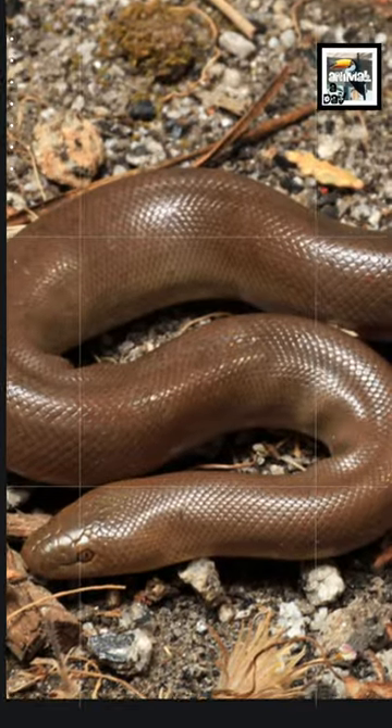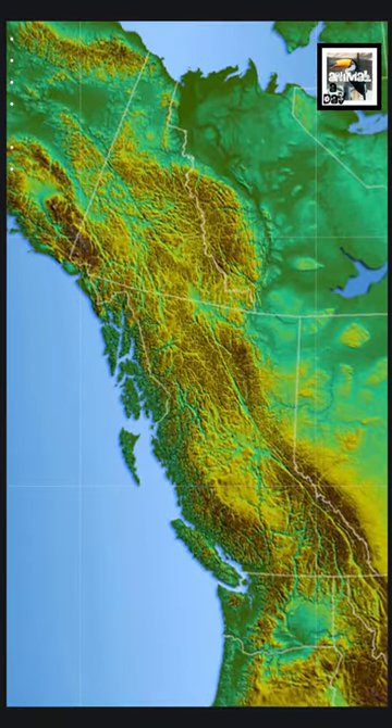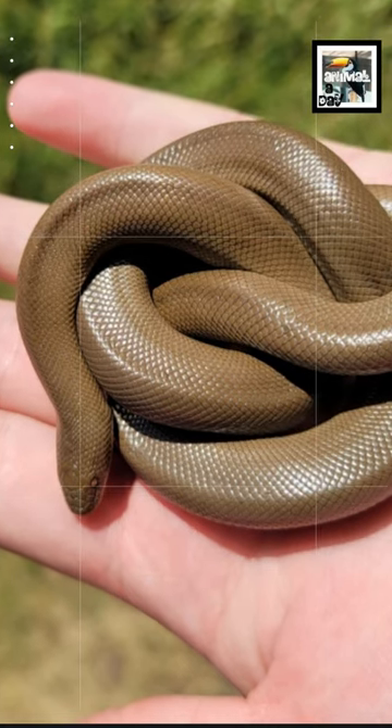Northern rubber boas are a type of boa constrictor native to several parts of the western United States and a small area in British Columbia, Canada. Adults can grow over 2.5 feet or 76 centimeters long, making them one of the smallest boa constrictors.